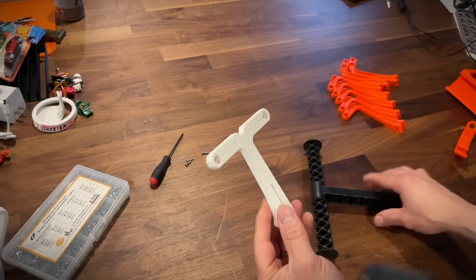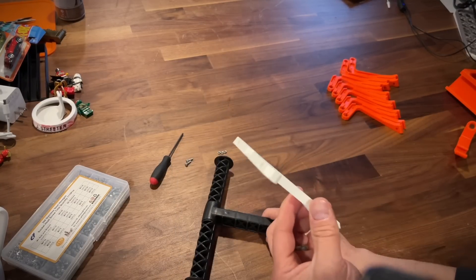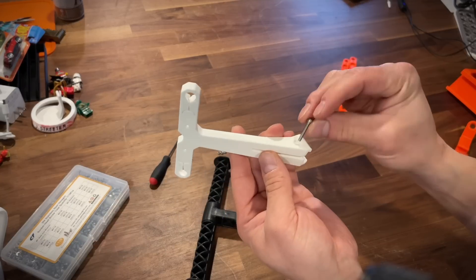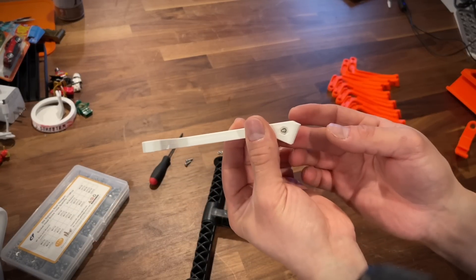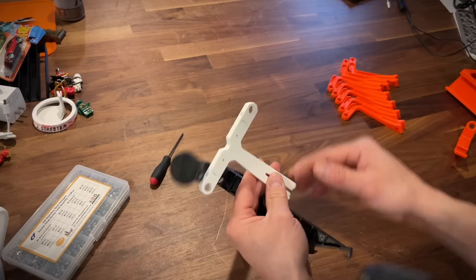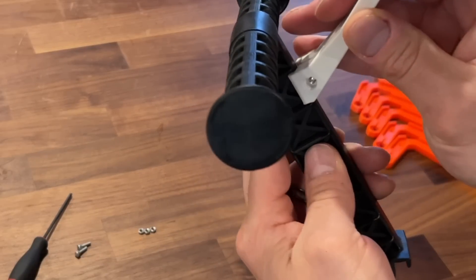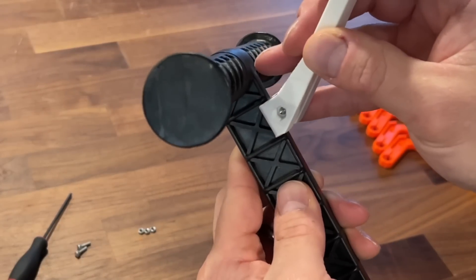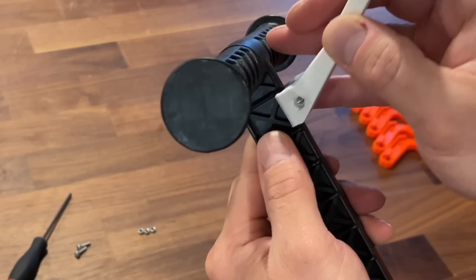To set this up and get it installed on your spool mount — you certainly will need the Prusa spool mount — you're going to take your M3x18 screw and put it right in here, make sure it comes out the other side. And then you just put it on your spool holder right there, the second from the top. There's the top, I consider this the first slot, and then the second one.